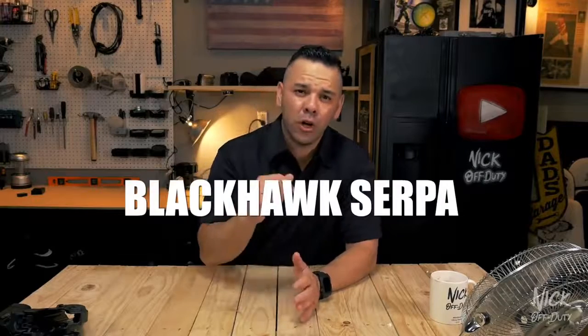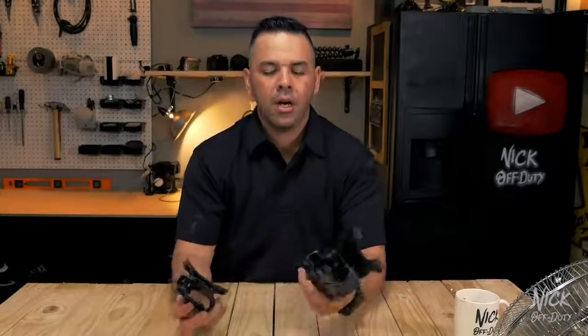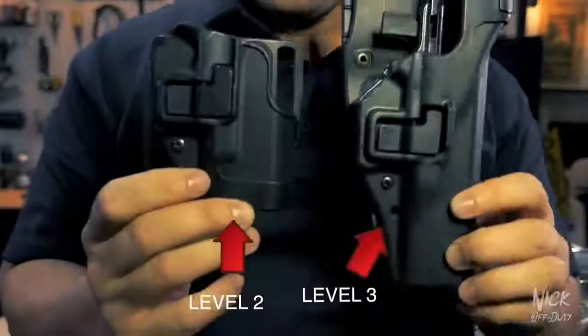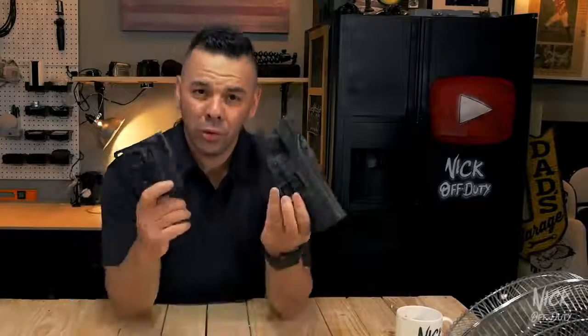All right, so enough of the chit chat. Let's get to why you clicked on this video, and that is the police duty belt dangers. Today we're going to be talking about the Blackhawk Serpa holster. There are different variations of this holster that are out currently. Right now I do have two in my possession: the level two and level three Blackhawk Serpa holsters. Before we get into these holsters and how to use them, I just want to put out a disclaimer that there are actual videos put out by Blackhawk themselves teaching you how to use this holster.